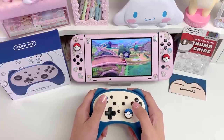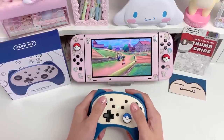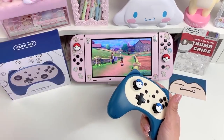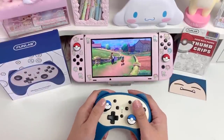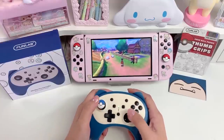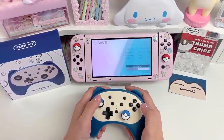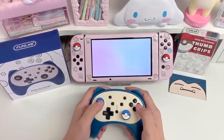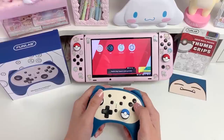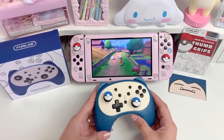It seems to work really well. This is Pokémon Shield in case anyone's wondering — I actually usually play on my Switch Lite, not on the regular Switch. So I just put the game card in and it's at the very beginning of the game. I just wanted to use this to test the controller out and see how I feel about it. It's really nice — I'm really enjoying the feel of the controller and how easy it is to use. I'm pretty happy with it.